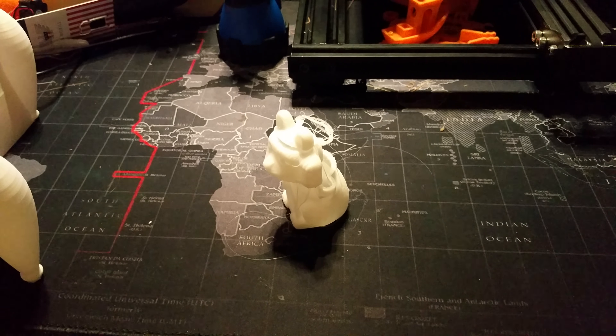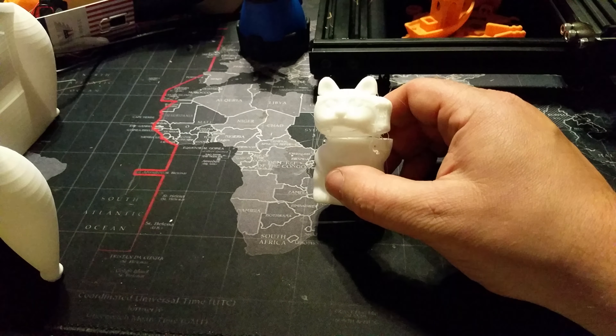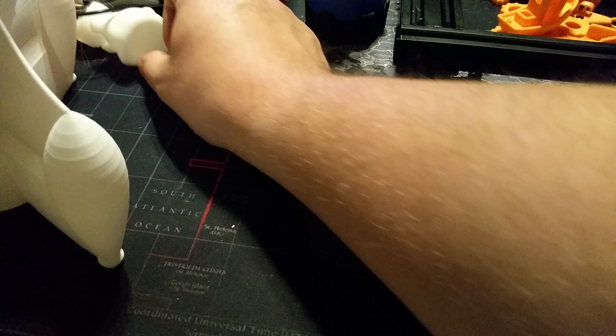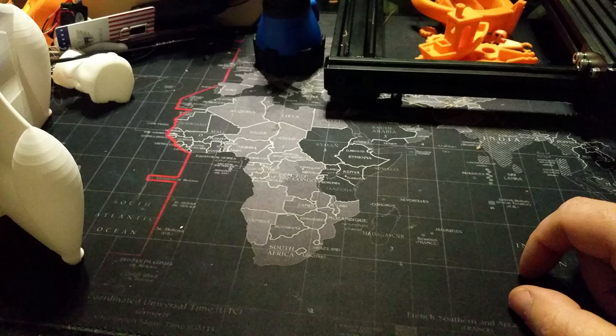What we have here is my very first print with the CR-10. I got the bad G-code file, so let's pretend the cat doesn't exist. Let's go to this — that is my very first print.